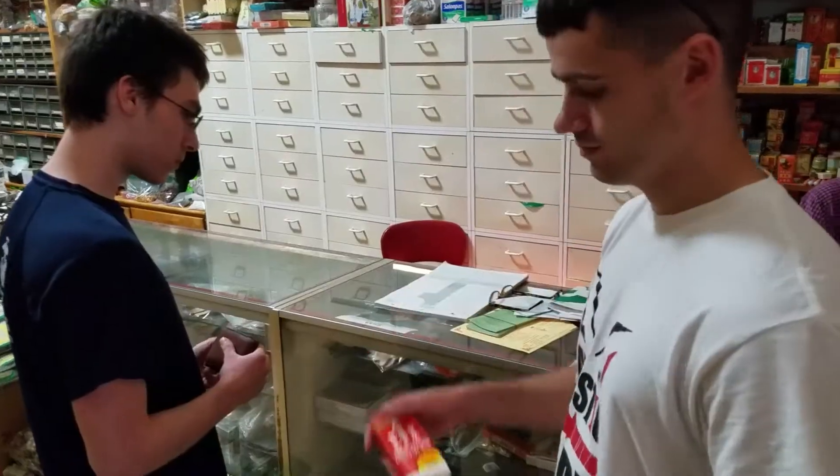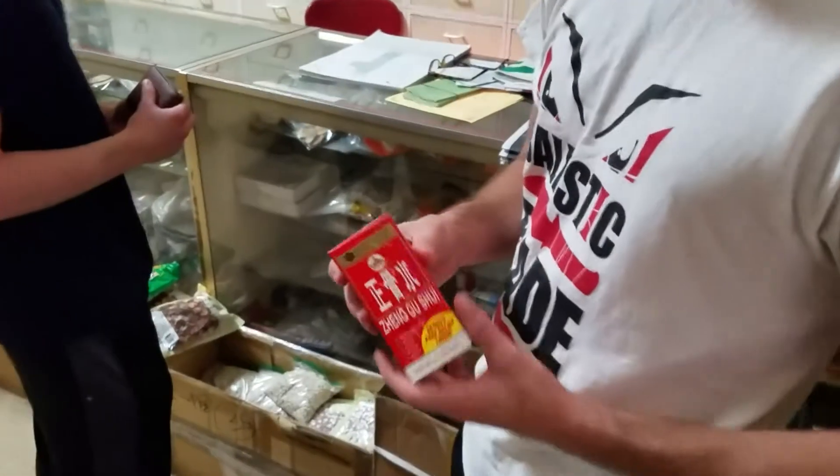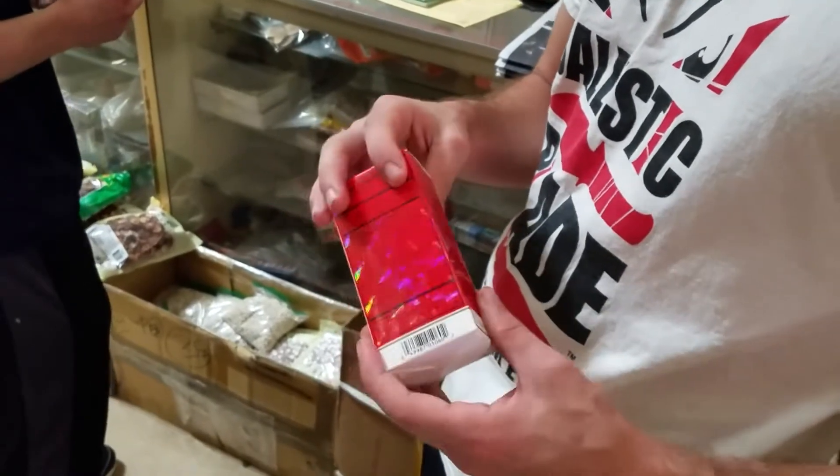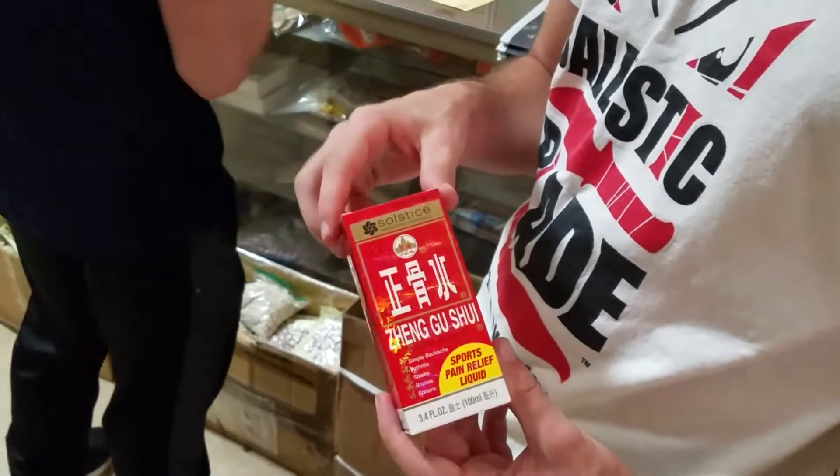China herbs. This stuff right here is Dib Dajau. It's used for bruises, cuts, and abrasions to help the healing process when doing your kung fu.